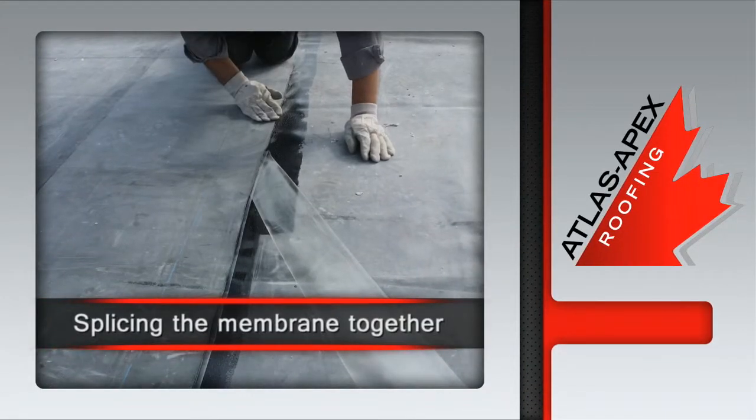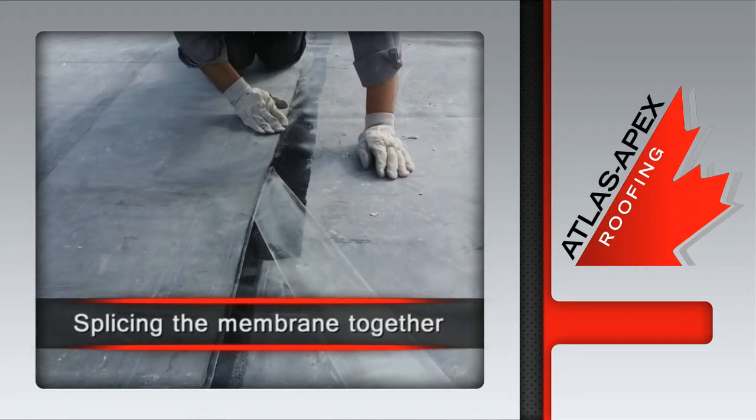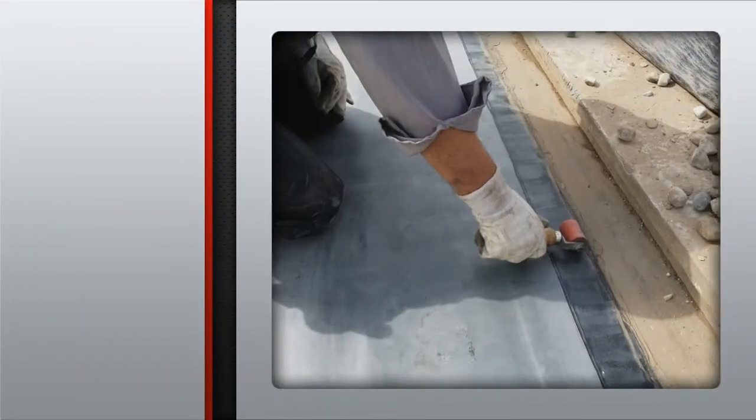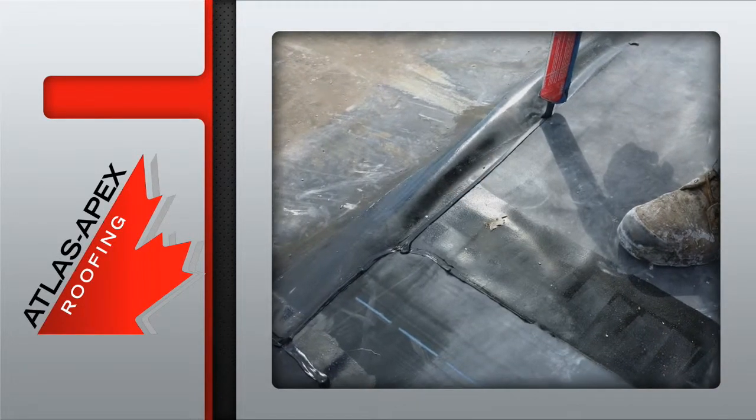Once the release film is removed, the Atlas Apex roofing technician splices the membrane together by hand. The lap is then pressure rolled, followed by the application of a lap sealant along all the seams.